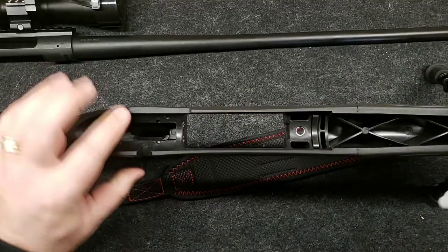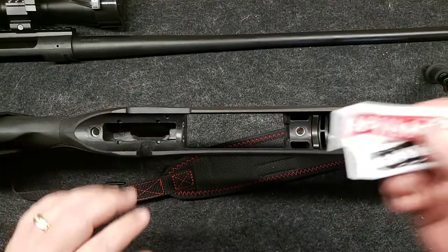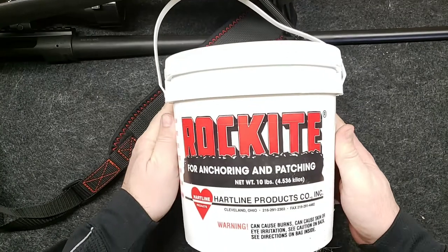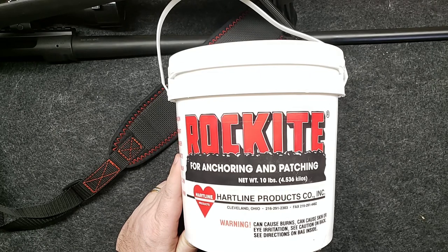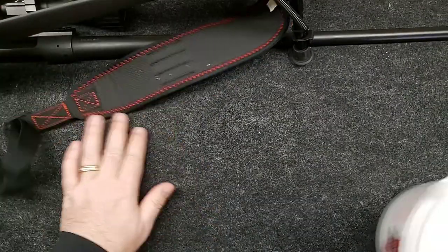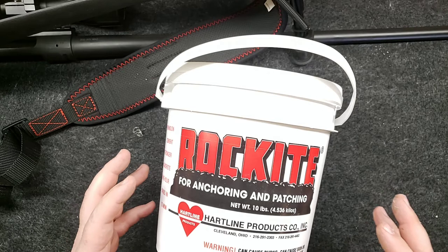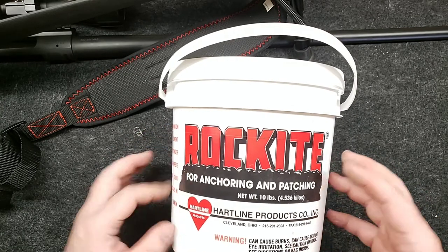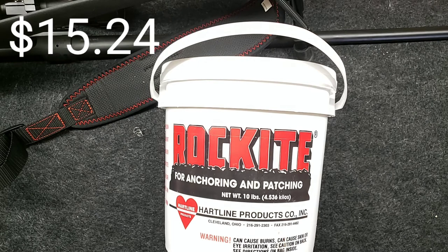For the back area, we'll put the JB weld that we had left over from the base install, so there's no additional cost there. For the front area, what I got was this — I saw some videos online about using Rockite, which is some kind of cement product, and it's getting really good reviews for stiffening up stocks. This tub is way more than we need, but I ordered it on the website and this was actually the least expensive route to go with the Rockite. So this will keep us in our budget.